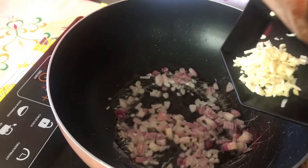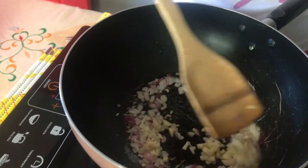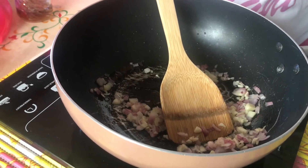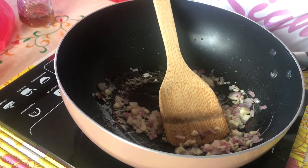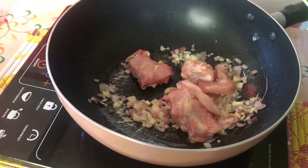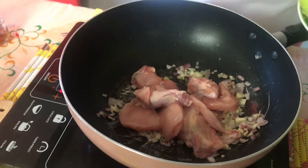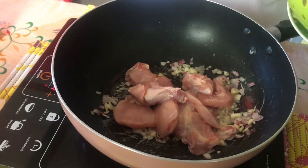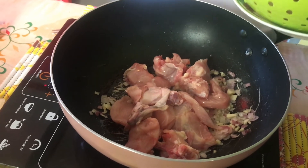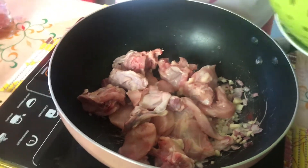And then sunod natin. Tapos, sunod na natin ang ating chicken. Para po sa dalawang kainan, di ba? Ayan. Tapos, raya na. Pagmantikain natin siya. Parang yung ano, pag nagluluto tayo ng tinola.